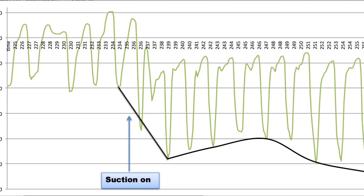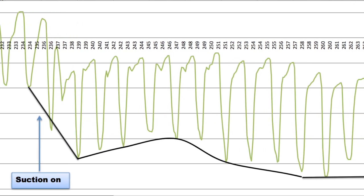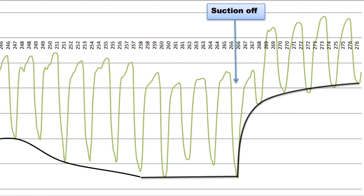In contrast, in expandable cases, the pressure drops rapidly and reaches a plateau during application of suction, followed by a rapid increase during recovery.